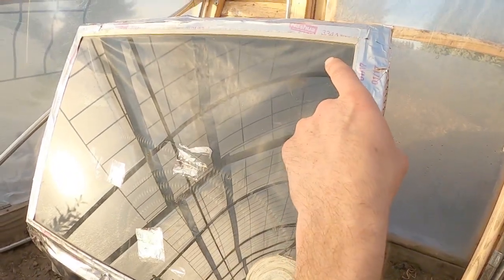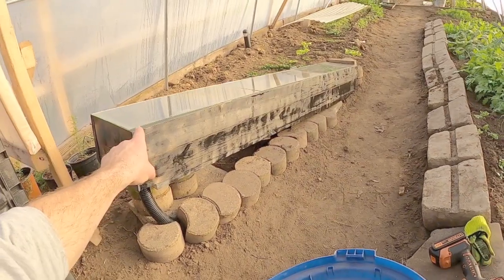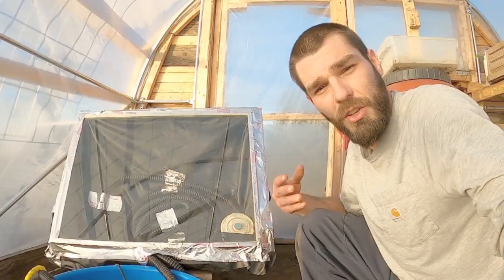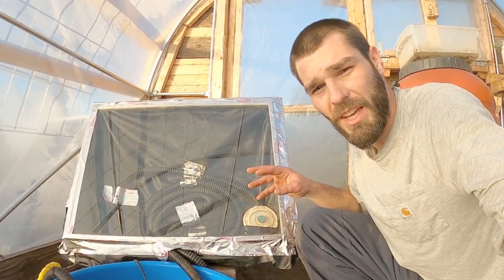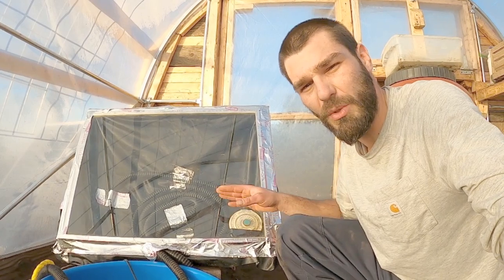I'd like to have a thermometer up in the top corner, and I'm going to put a small thermometer in our solar heating box so I don't have to pop it open to take temperatures. I'm going to let this run for a couple of minutes and document the time to see what heat we're transferring to our water.